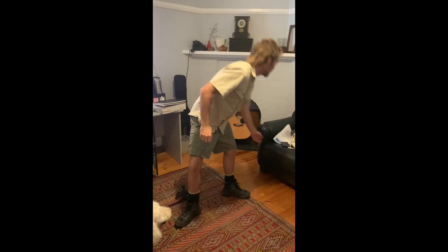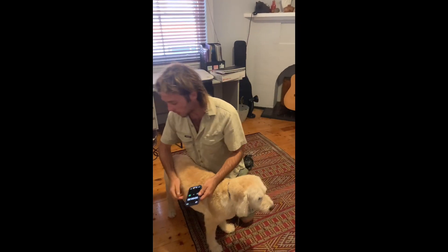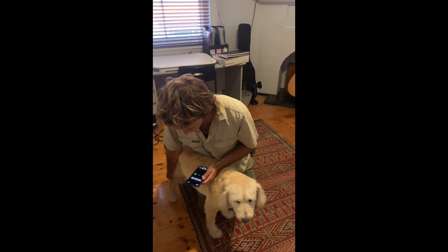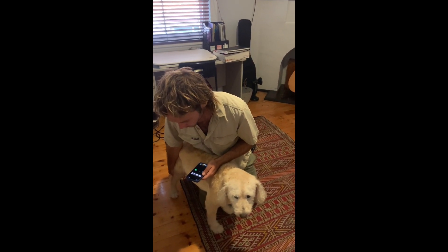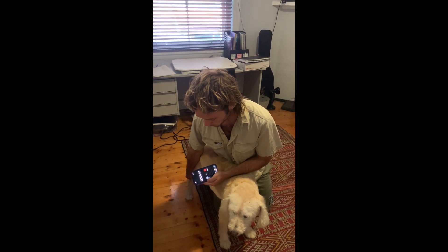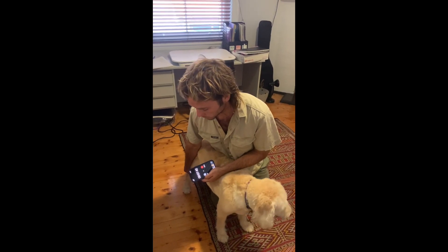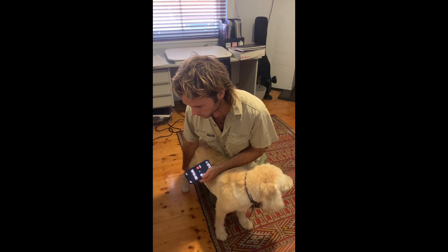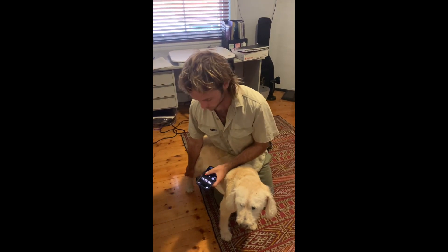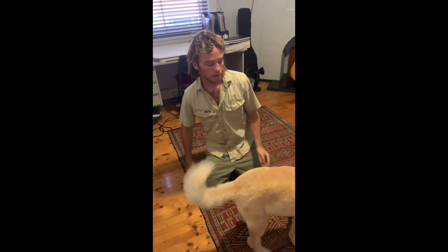First I'm going to check his heart rate, which is best by grabbing the pulse of his femoral artery with two fingers located on the inside of his hind leg. Once I have a steady grip of the pulse, I can just count over 15 seconds. It's 26, so 26 by 4 is 104 — 104 beats per minute.